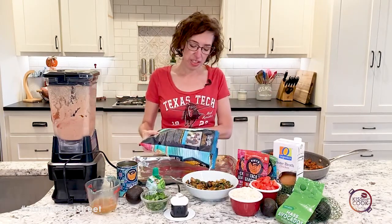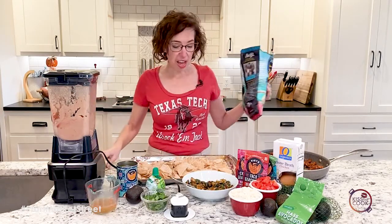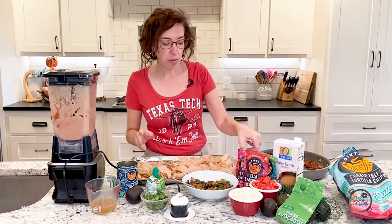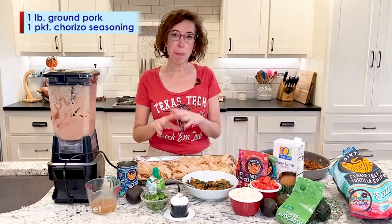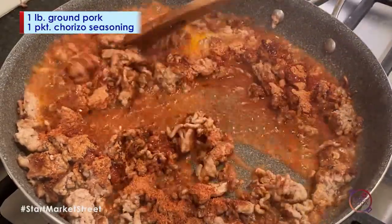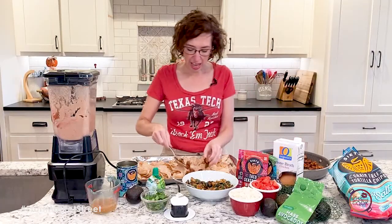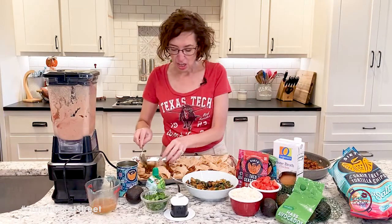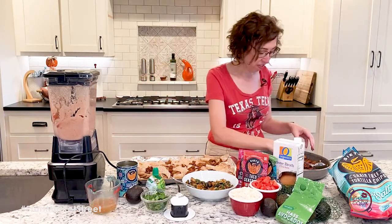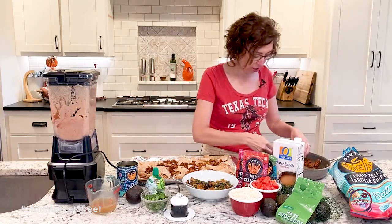I'm going to start with some of their chips. They also have a packet of seasonings — some are for tacos, some are for chorizo. What I did was a pound of ground pork, and I seasoned it with the chorizo seasoning, and I've already cooked it up. We're going to put that on our nachos, and that is such an easy way to add great flavor without adding a ton of fat or calories. You just sprinkle that on there.